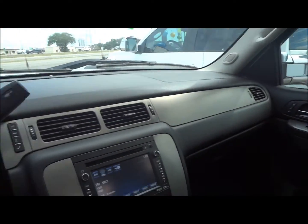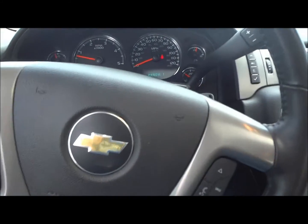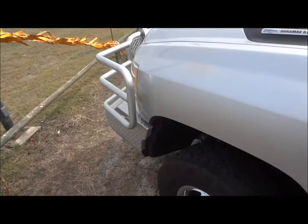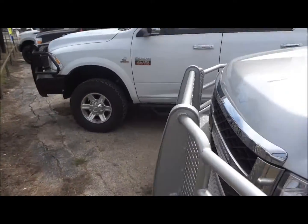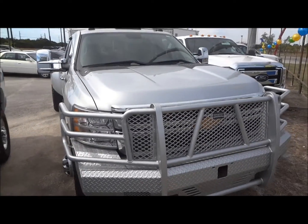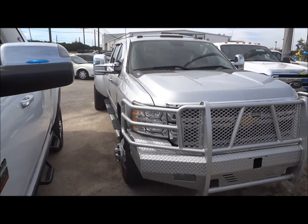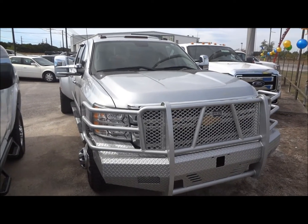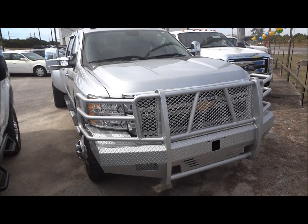Overall, this is just a really nice looking truck. Well guys, I hope you all enjoyed this in-depth review of the 2013 Chevrolet Silverado 3500 Duramax. Please like, rate, comment, and subscribe. Thanks for watching and we'll see you next time.